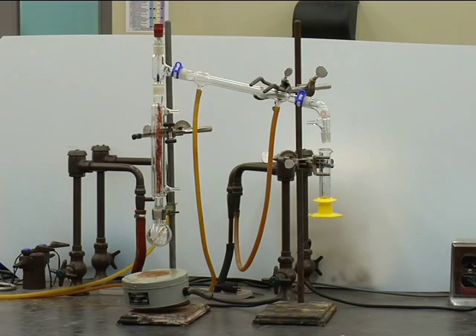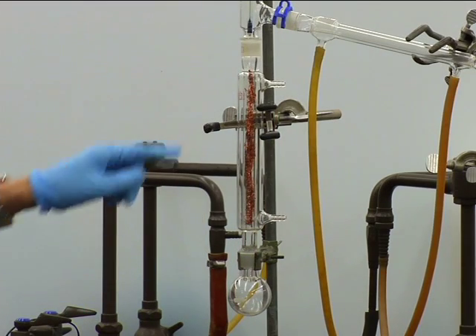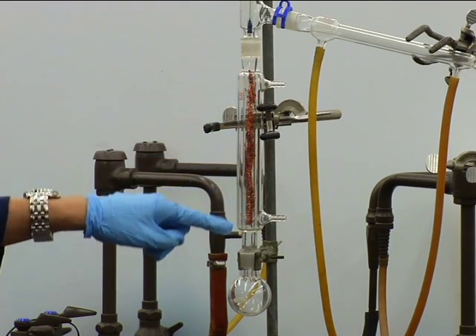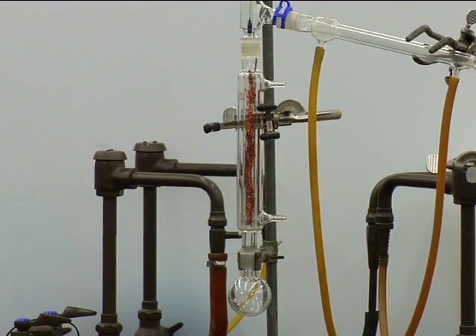The purpose of a fractional distillation is to separate a mixture of liquids based on their characteristic boiling ranges. It differs from a simple distillation in that a vertical fractionating column is used. This column promotes multiple successive vaporization-condensation cycles to enrich each component to better achieve purification.